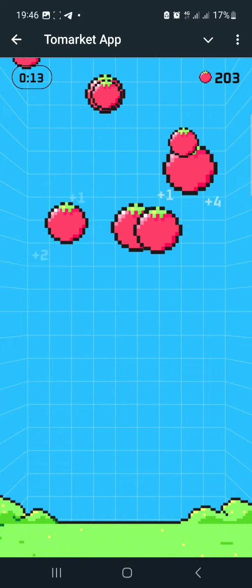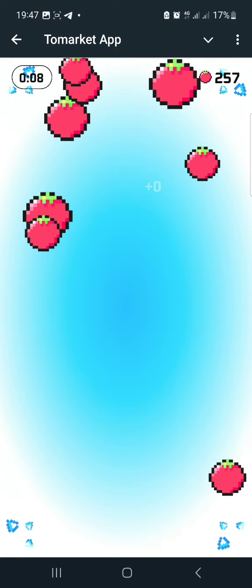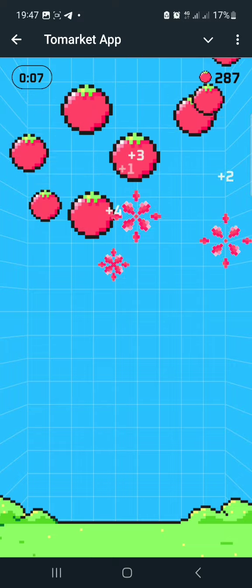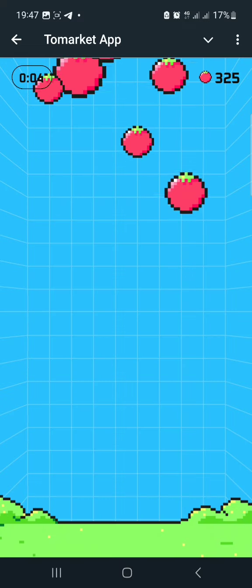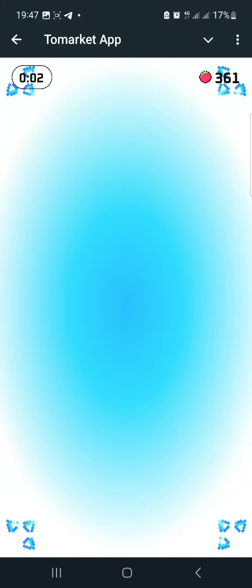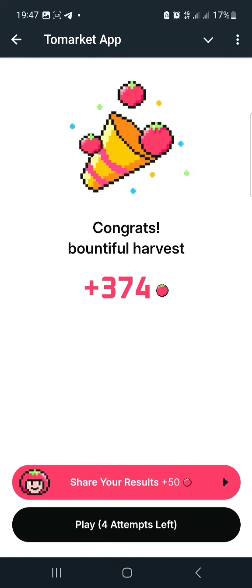This is how you play the game — you can tap or swipe through the screen. Swiping gives you more points than tapping. You can go ahead and play. If you haven't started, the link is in the description section. The mining phase of this airdrop will be coming to an end very soon.